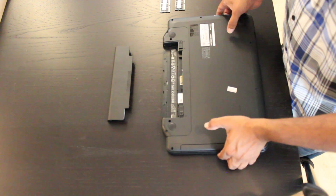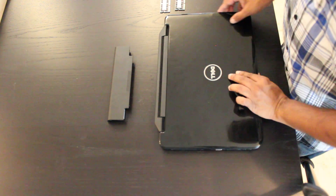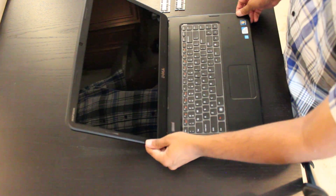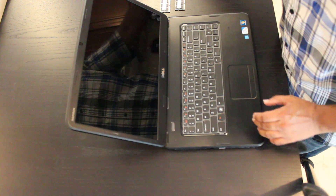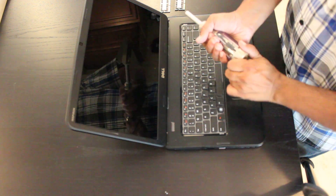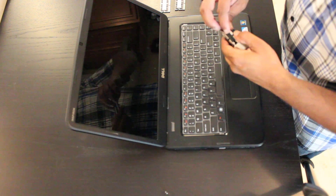Once you've done that, you then want to turn over your laptop and open it up. Once you have it open you'll be presented with the keyboard. What you'll need is a small flat screwdriver — here I have a multi-tool, so I'll remove that head and replace it with a flat head screwdriver.